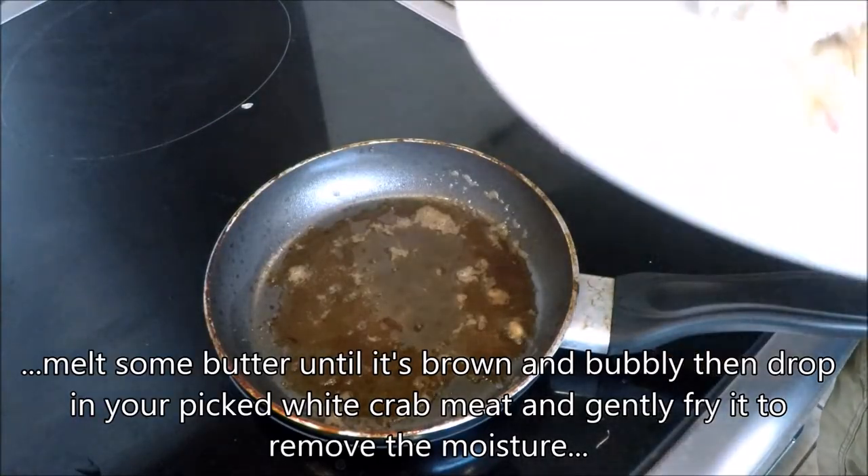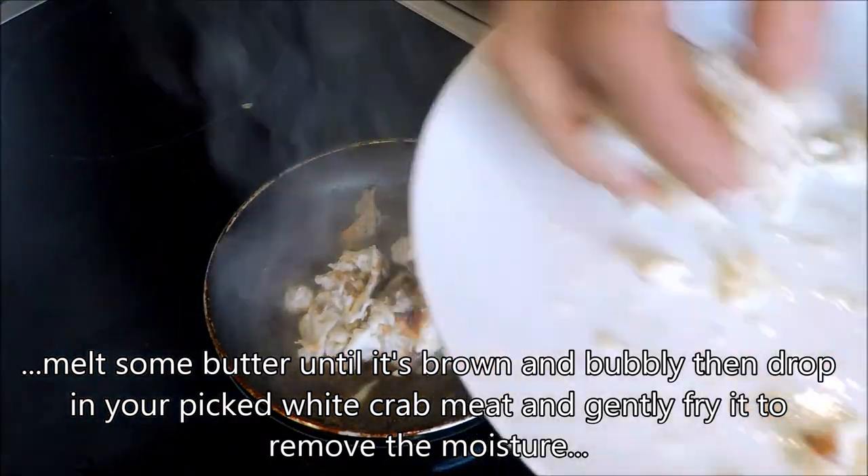The butter is round and bubbly - something nice and lovely. I am going to put my crab in there.